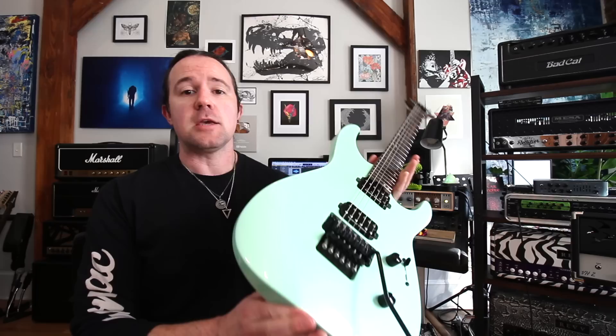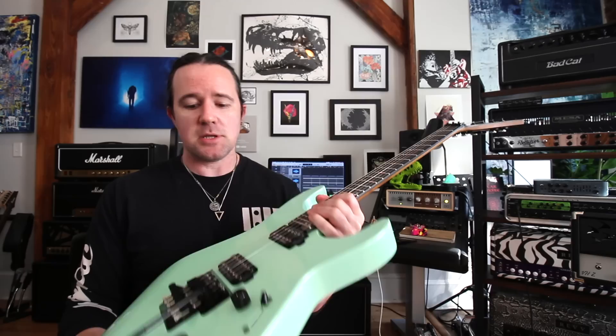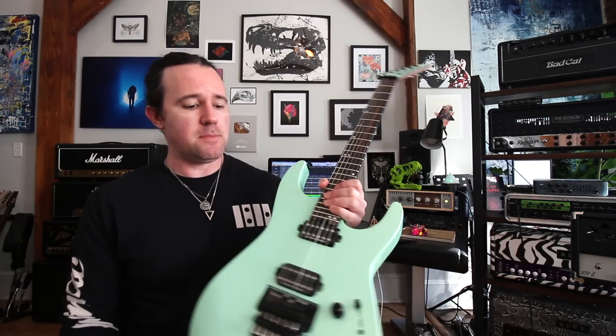Gear-wise for this video, I'm using my beautiful new Jackson Virtuoso, which I have not put down since I got it. Seriously, this guitar is absolutely awesome. And I'm playing that through the Synergy Steve Vai module.